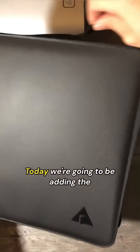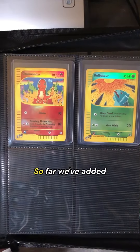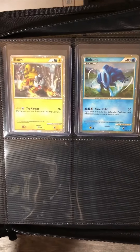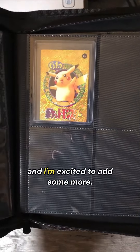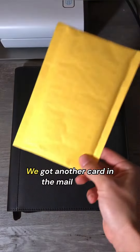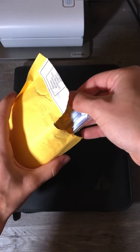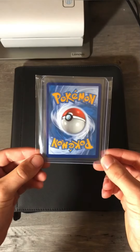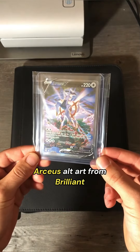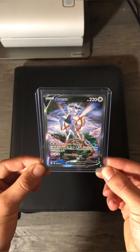Today we're going to be adding the eighth card to my new binder. So far we've added seven cards from all throughout the years, and I'm excited to add some more. We got another card in the mail today, so let's go ahead and open it up. Arceus Alt Art from Brilliant Stars. Banger of a card.